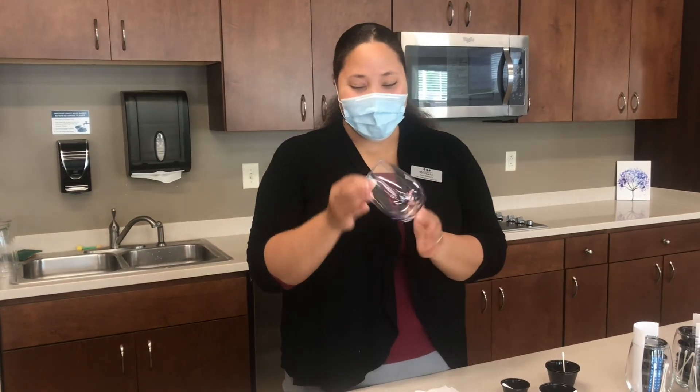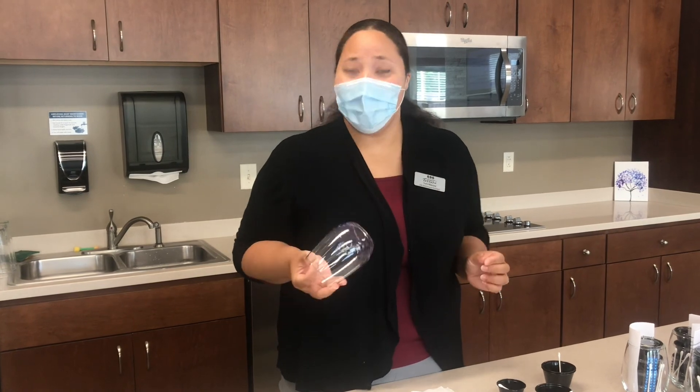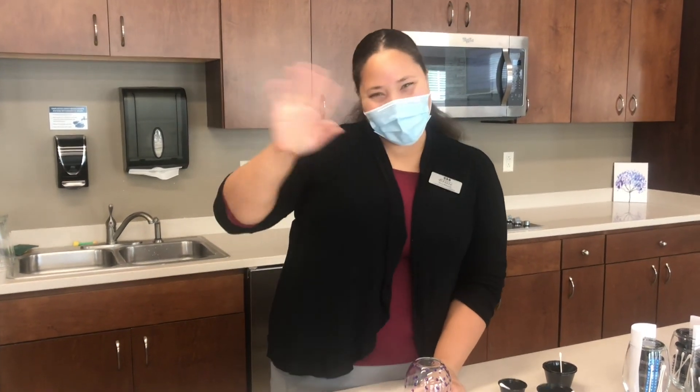I hope you guys have fun with these and let's drink from them together when we all get to be together again. See you next time. Bye!